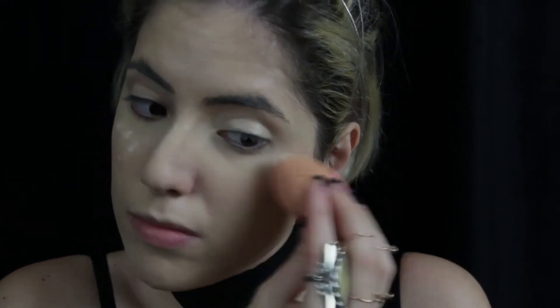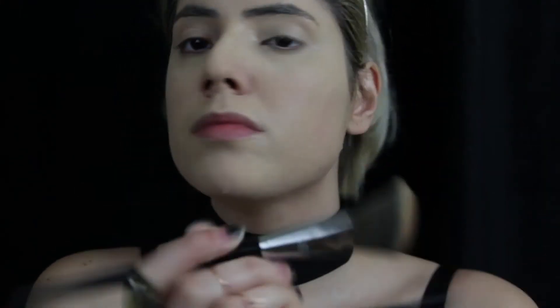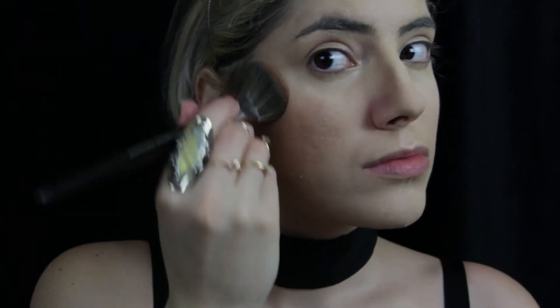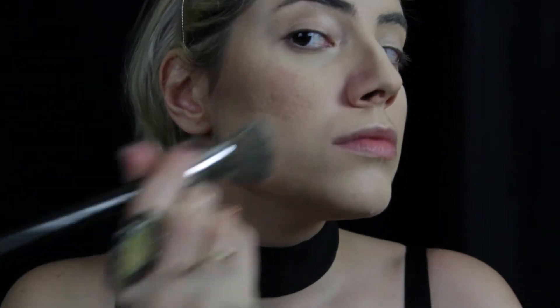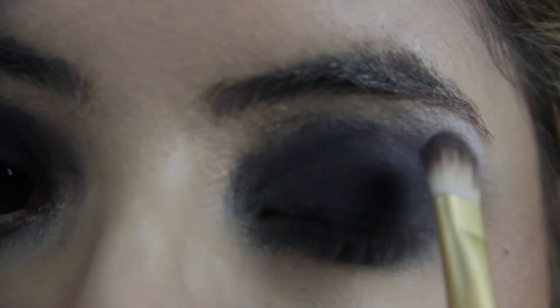I want to hold you close, pressed against me tight. My skills, close your eyes girl, so lovely and feels so right. I want to hold you close, soft breath, a beating heart. As I whisper in your ears, I want to fucking tear you apart.